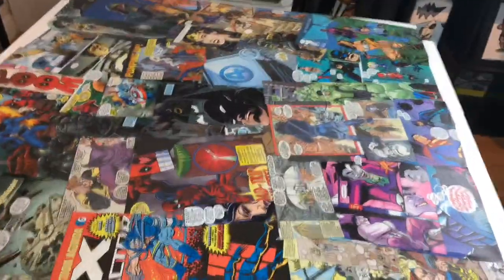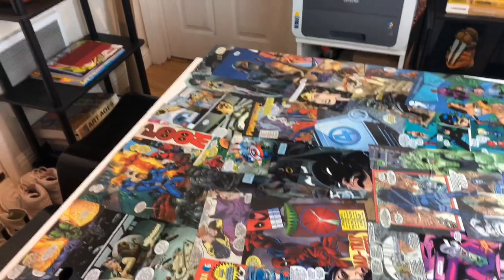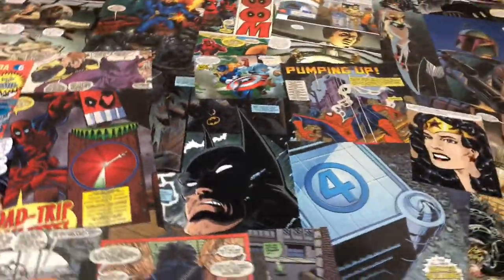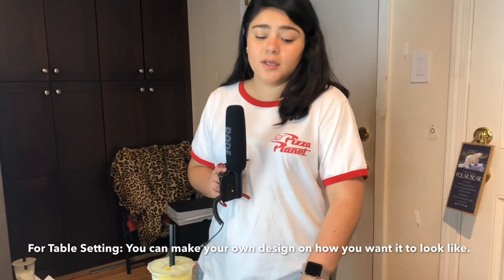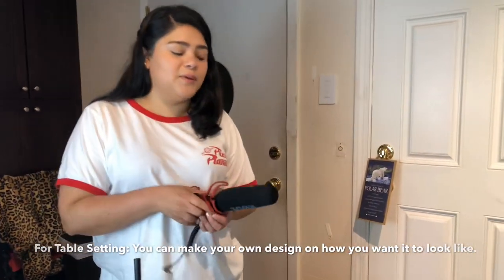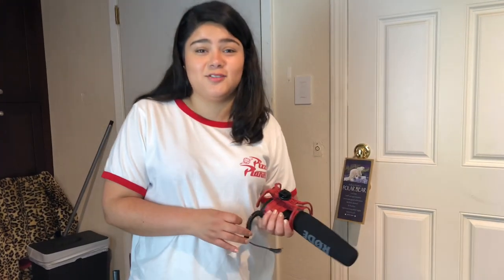Look how she did the table. She did a collage just from comics because her blog is mainly geek culture. She got a bunch of old comics and created that as a flat lay for the table setting. It was more of an investment of time than of money. You can get crafty with doing things — you don't have to blow the bank to create content and YouTube videos.